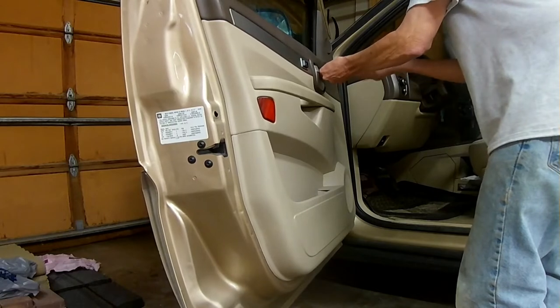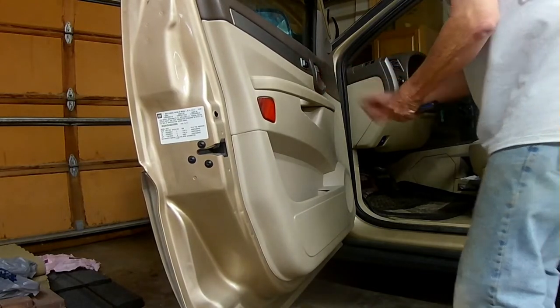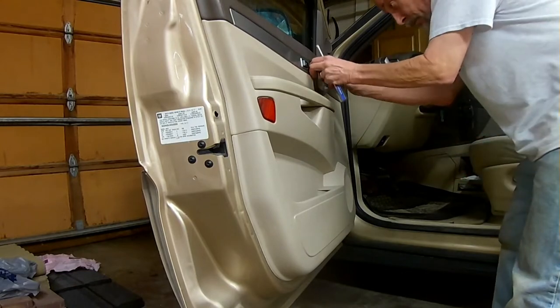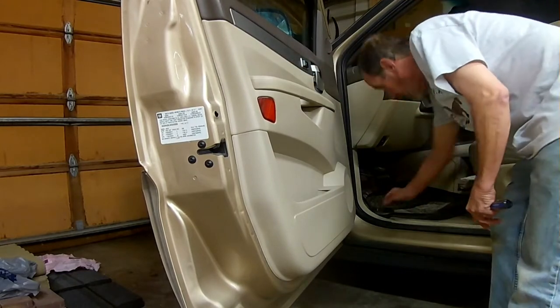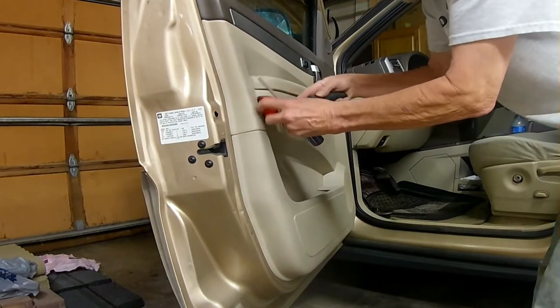Today I'm replacing a window regulator and assembly on a 2006 Buick Rendezvous. There's a screw and two bolts holding this panel in, along with a bunch of little plastic clips.